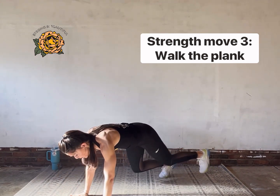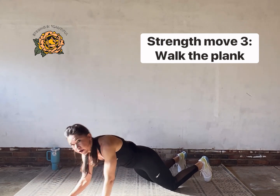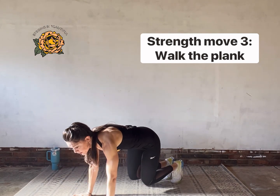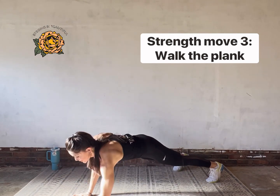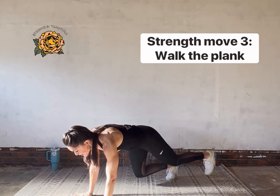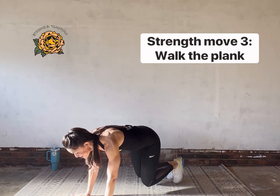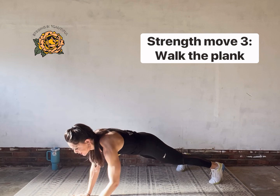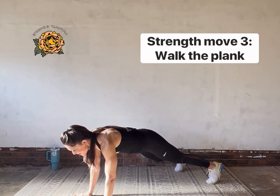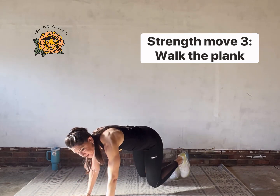If you need an option, drop down to the knees and just walk the arms. In the arm walk specifically, make sure you're steadying through the hips — lock down that seat belt and pretend you have a tray of drinks resting on your lower back. Your goal is to not spill that tray. Chin off your chest, eyes in front of your fingers, and big deep breathing to get us through.